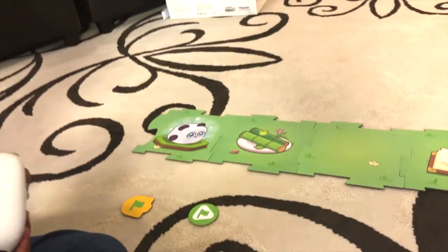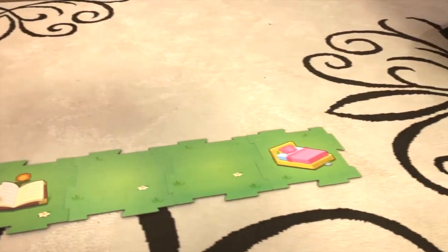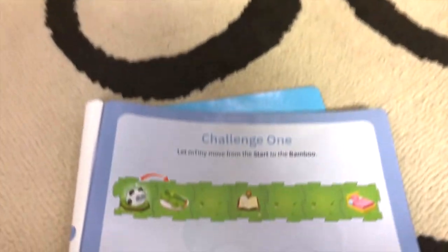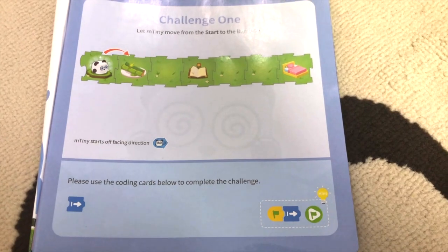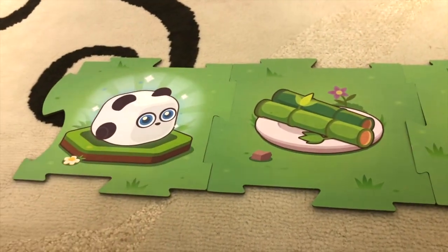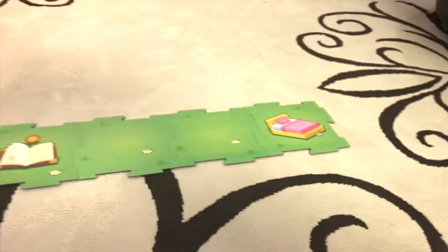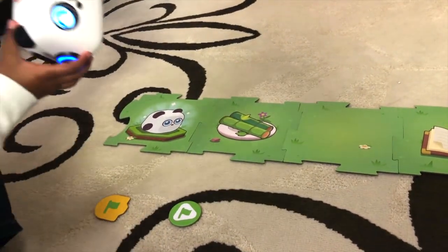Let's go ahead and put M-Tiny on the puzzle. We have the puzzle pieces here to create the very first challenge, which is challenge one. The goal is to get him to the bamboo. Here is the bamboo on our puzzle piece — the very first step. Let's go ahead and put M-Tiny on his little start spot.